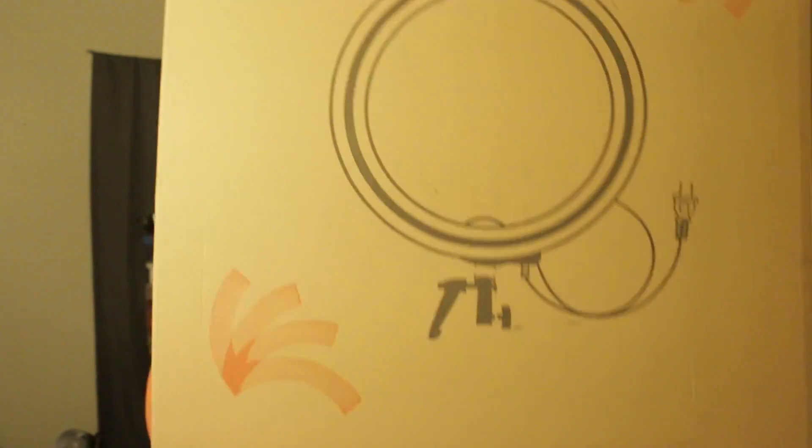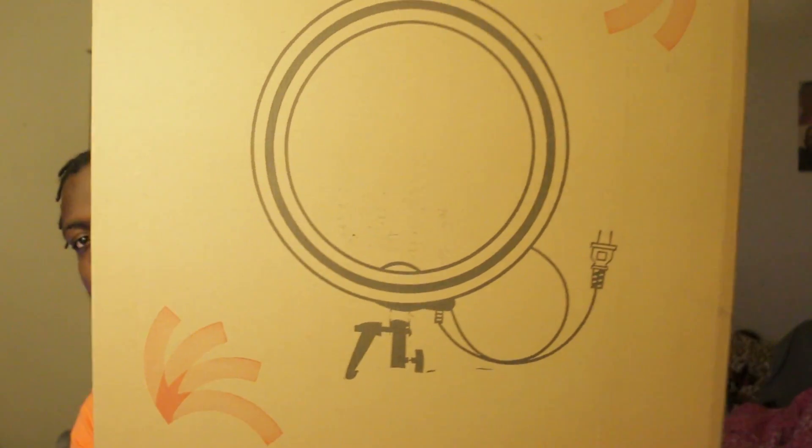I just wanted to do a quick video showing you guys what I got in the mail today. I invested my money into a ring light to benefit my videos because I'm trying to do more YouTube videos and for my photography, to give it a different look. They sent me this big box right here.